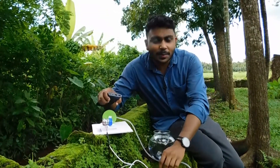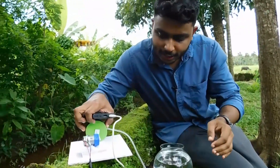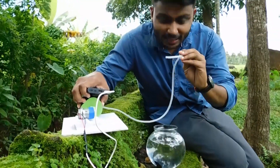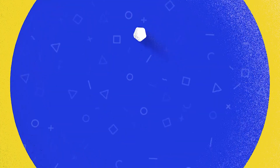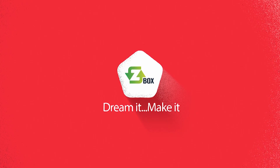Let's test it there. Let's go to the power bank. Hey, what's up guys? My name is Jidin John. Welcome to CBOX.